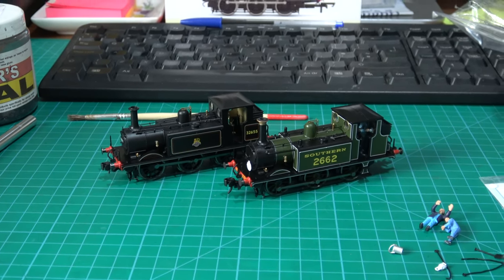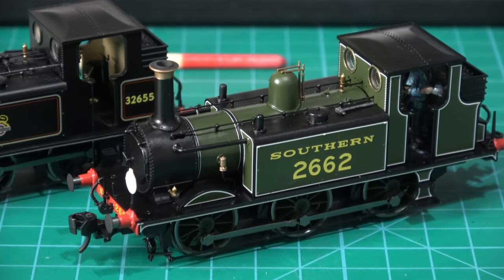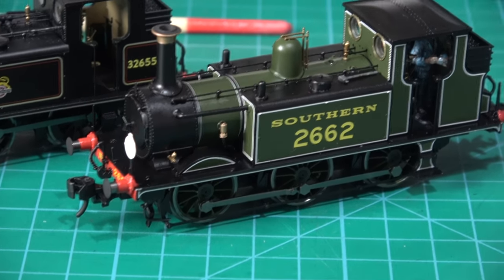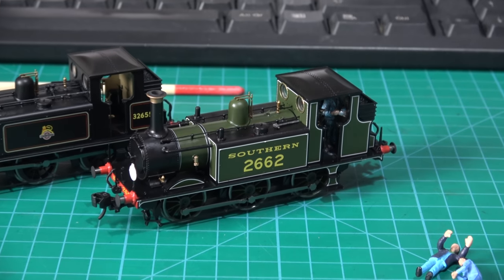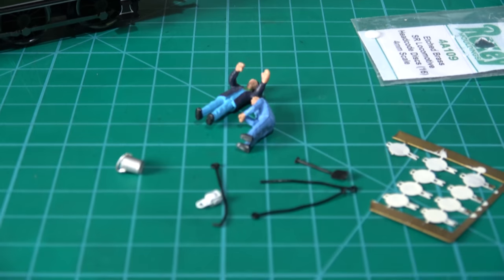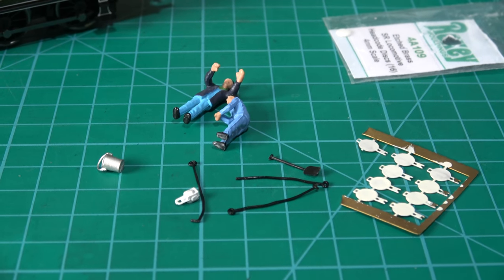I'll just show you the differences. This is a Southern one — my dad's — and I've already put discs on it, and cab crew, and there's a little tool left on top of the bunker there. I intend to do the same with my version after I've run it in and checked it's all okay. So I've got a few bits and bobs there to install: some Southern discs, a bucket, and some Bachmann crew.